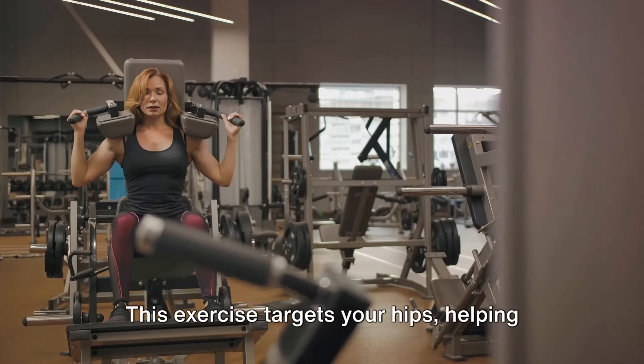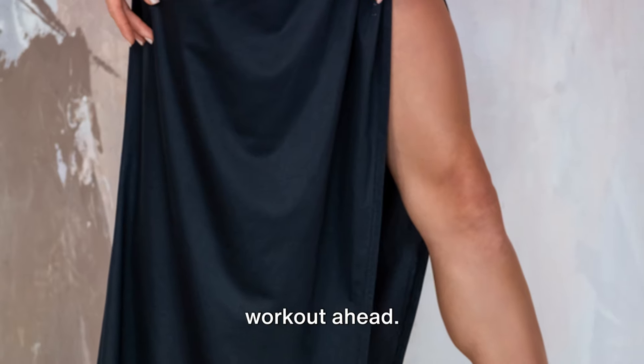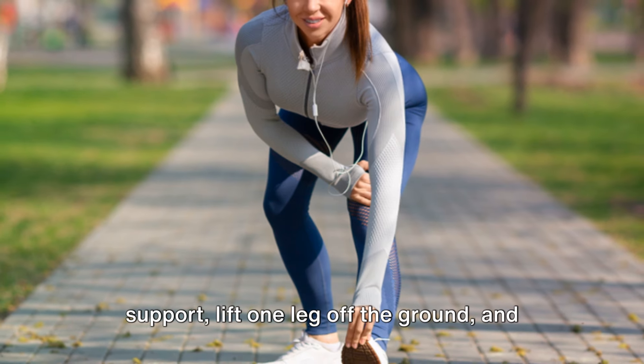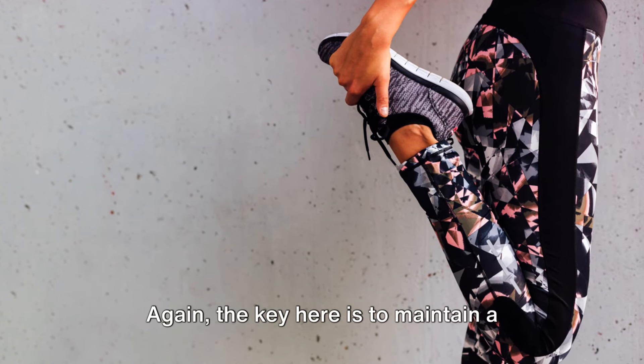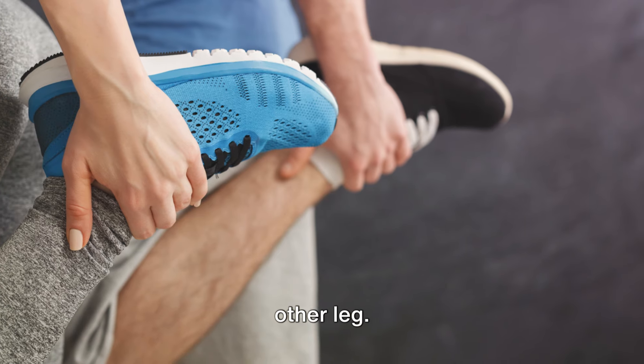Let's move on to leg swings. This exercise targets your hips, helping to open them up and prepare them for the workout ahead. Stand next to a wall or a chair for support. Lift one leg off the ground and swing it forward and backward. Maintain a steady rhythm and move in a controlled manner. After about half a minute, switch to the other leg.